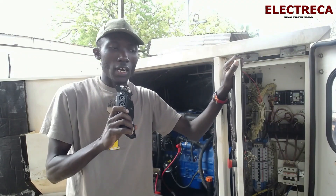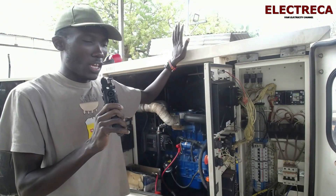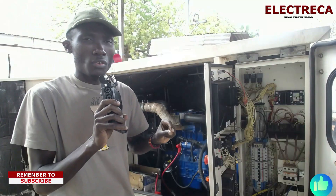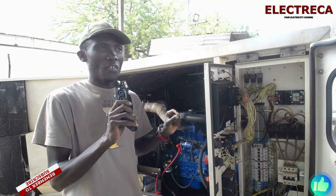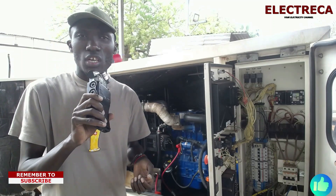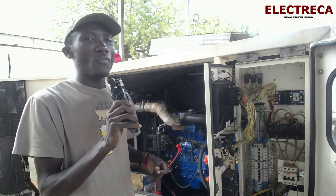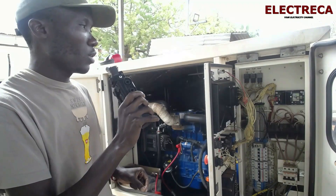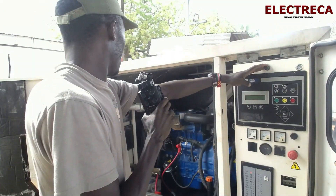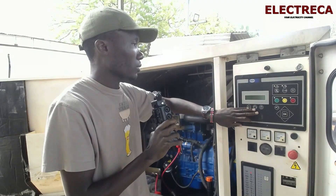What's up guys, thank you very much for being here. I have a 10 kVA generator before me and we want to find the remote signal for this engine. Previously we did a video on components and changeover switches, and you guys requested to see practically how a changeover cranks this engine. So we want to see where we connect that cable on the generator. This is a 10 kVA paired with a Power Wizard 2.1 controller.